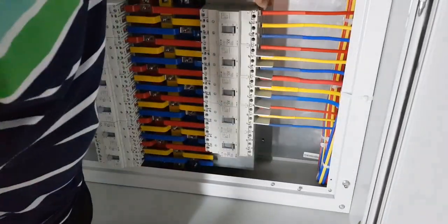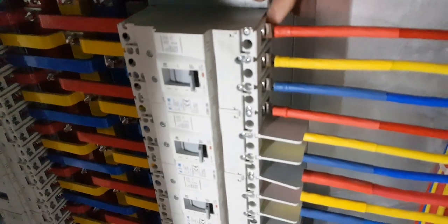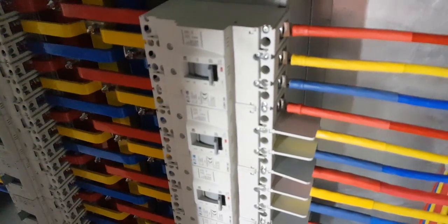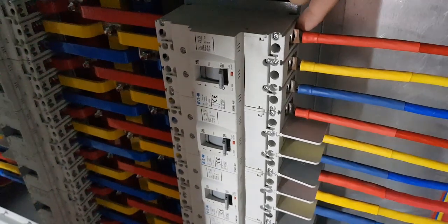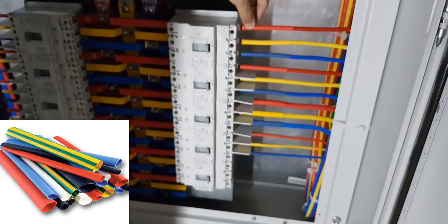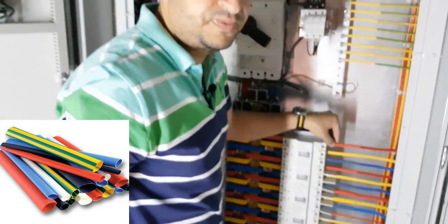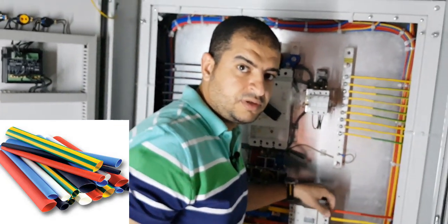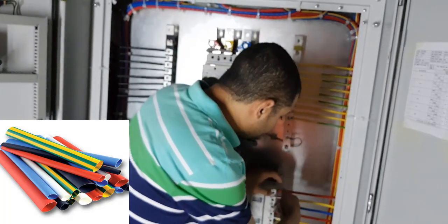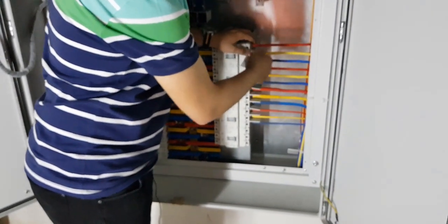Here is the lug which is terminated with the conductor, and there is a heat shrink above the lug to cover the connected terminals of the lug. Now we install the separation again.